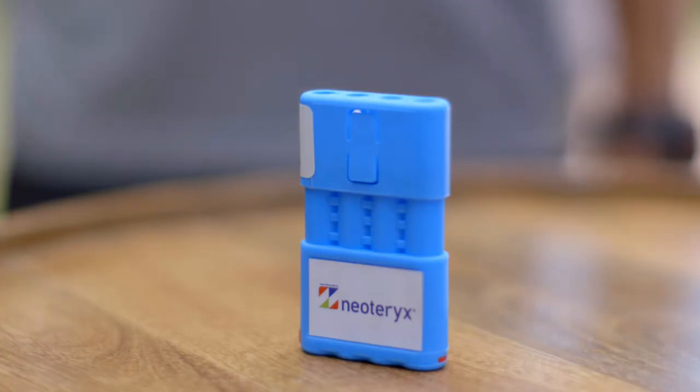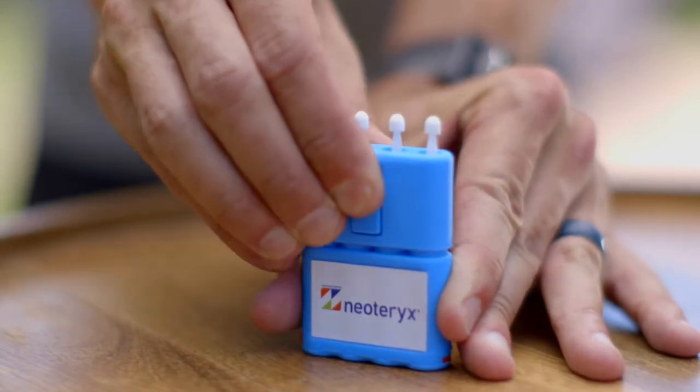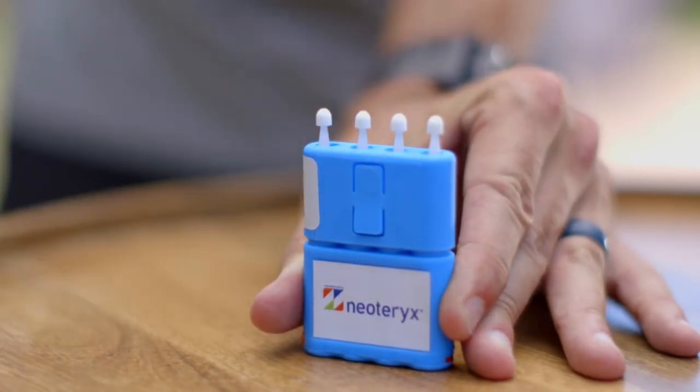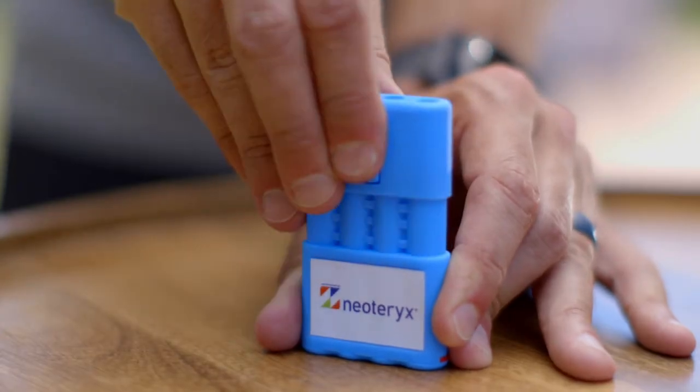The tips are contained within the cartridge. To access them, gently press the locking tabs and slide the top of the cartridge down. The white tips will collect your blood. Please keep them clean and out of contact with any surface or liquid material.